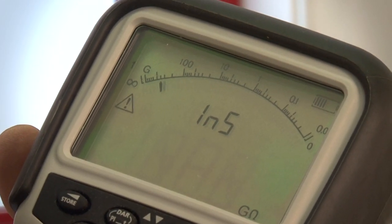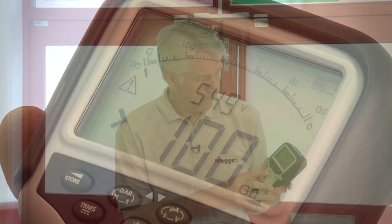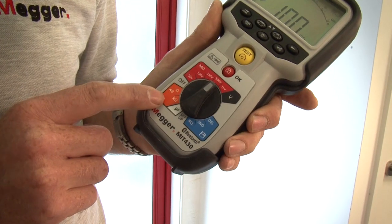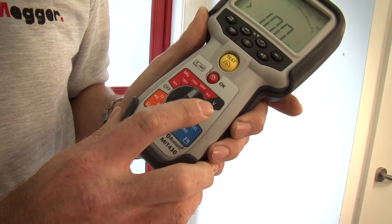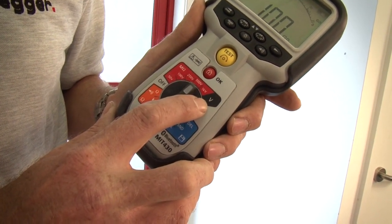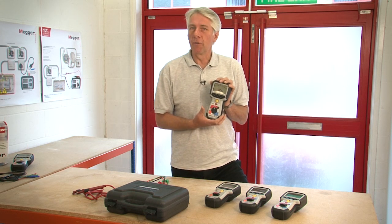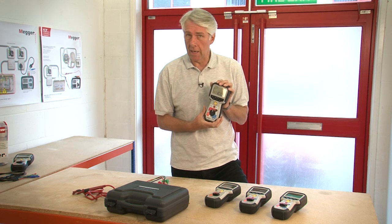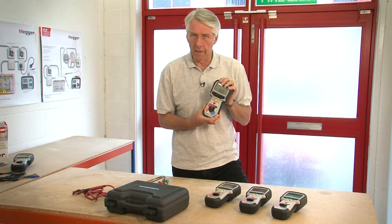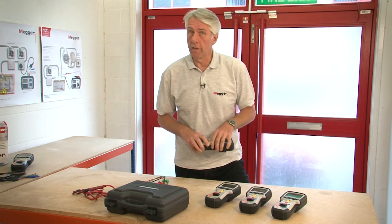The analog arc enables you to see things like capacitive charging currents or varying readings. The products will also measure continuity and they have a selectable continuity buzzer, and they'll measure voltage — AC and DC — true RMS. Probably the most important feature that makes the MIT 400 series stand above the rest of the insulation and continuity testers available on the market today is its rugged design, both physically and electrically, and we'll attempt to show you this throughout the video.